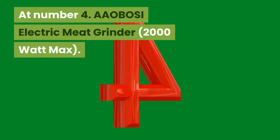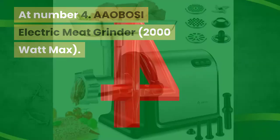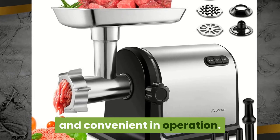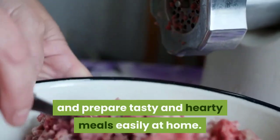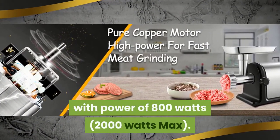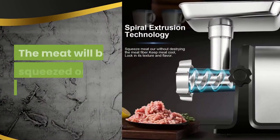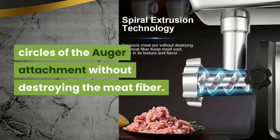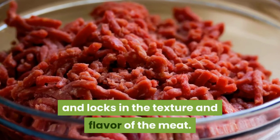At Number 4: Aobosi Electric Meat Grinder, 2000 Watt Max. The electrically operated Aobosi Meat Grinder is quick and convenient in operation. You can make perfect ground meat and prepare tasty and hearty meals easily at home. This electric meat grinder is equipped with 800 watts, 2000 watts max. It can grind 2 pounds of meat per minute. The meat will be squeezed out by the extrusion of three rounded circles of the auger attachment without destroying the meat fiber, keeping the meat cool and locking in the texture and flavor.